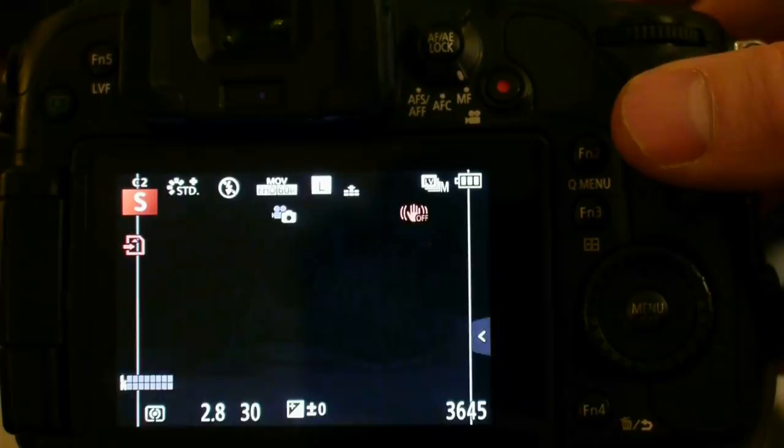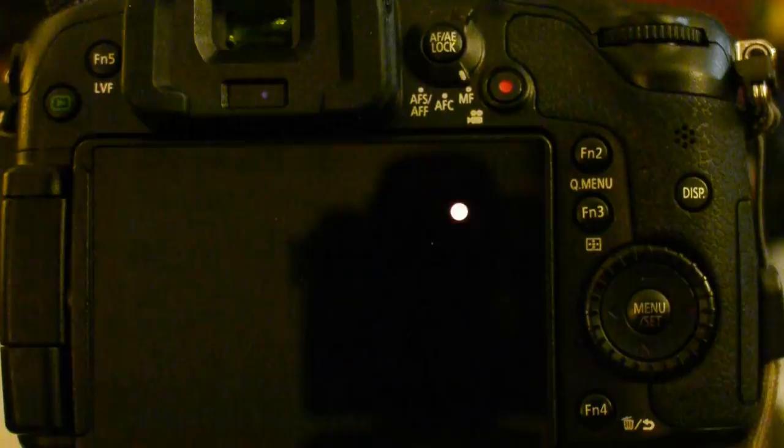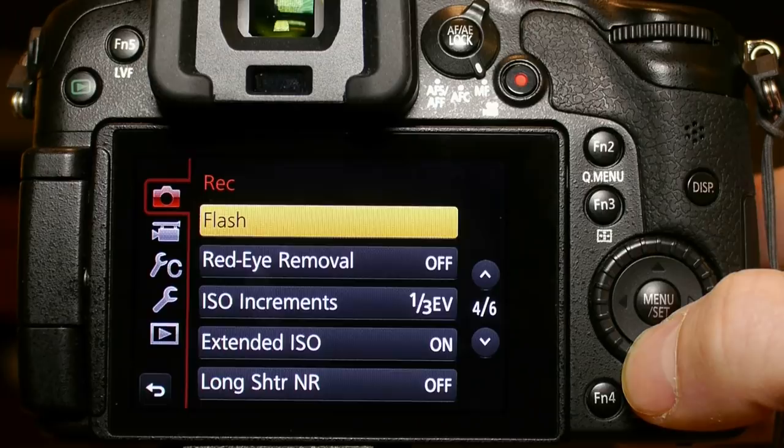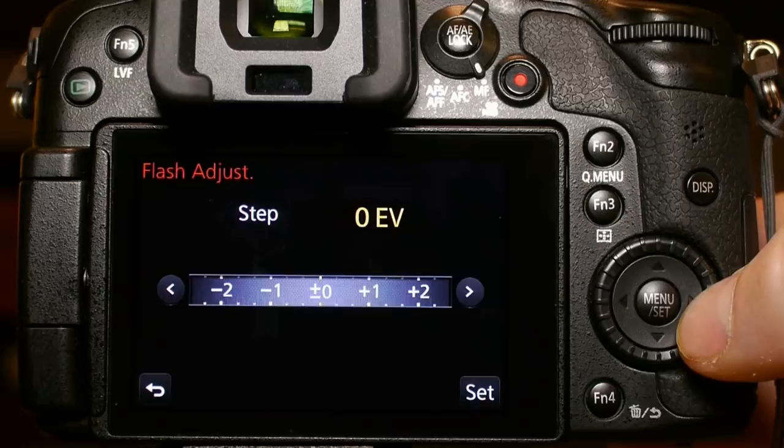I think the screen blackout issue will definitely need a firmware upgrade to resolve it. The last issue is that you cannot set the flash exposure amount to be controlled with a function button — instead you have to navigate through the menu every time you want to change that setting. That covers all my settings for custom one. Look for future videos that will walk you through maximizing video and image quality, setting up wireless, using the HDR mode, and exploring the creative color controls.